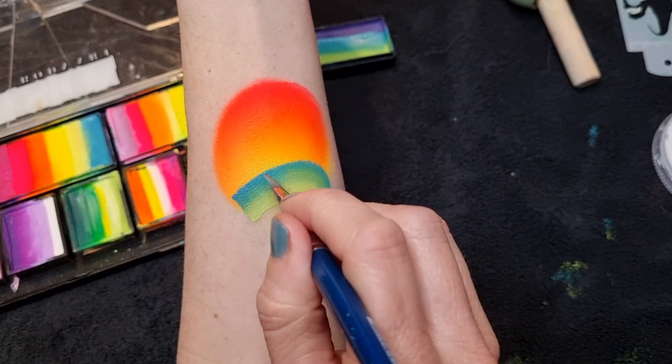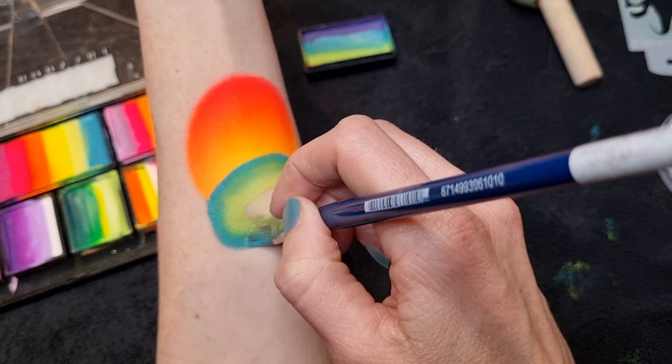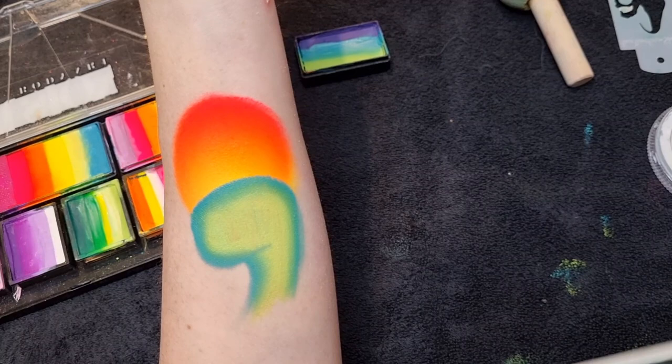Then to create the nose it's going to be almost like a square shape — you want to just curve around at the top, then straight down, and then flick the brush in, and that's where the bottom of his mouth is going to be. It's a really simple quick shape. Then fill that middle part in with a lighter color on the end of your brush, and just go back over to tidy it all up.